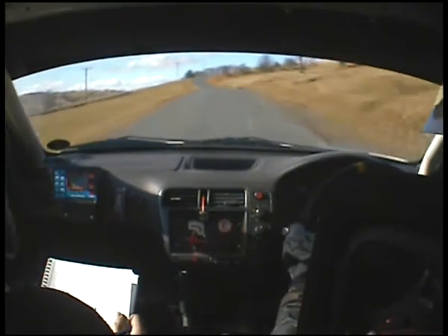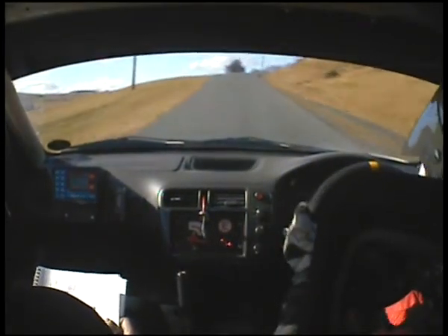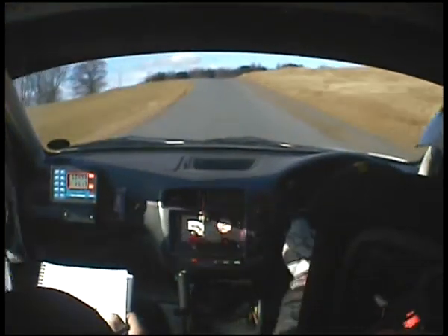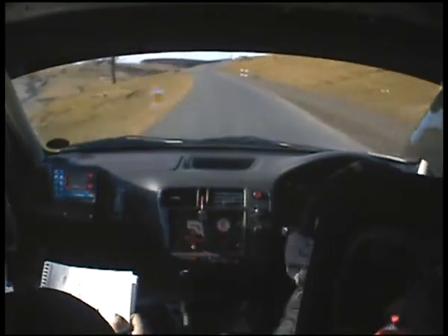6 left. 4 right over crest. 6 left over crest. And 4 left over crest, so 6 left over crest — oh, that's a bit late — and chicane.